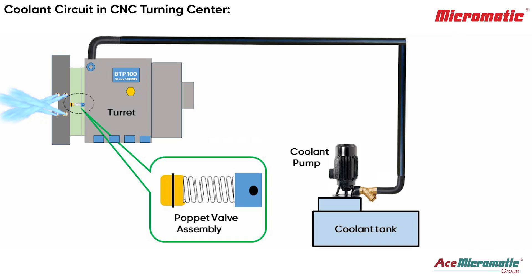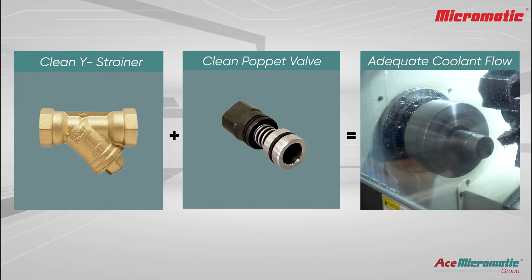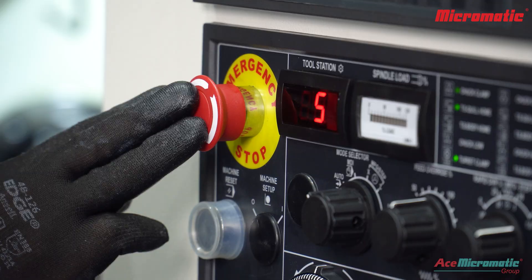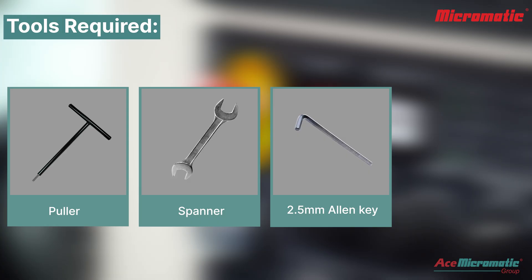The valve button is easily replaceable. Both the vise strainer and the puppet valve components work together to filter chips and control coolant flow. First, make sure the machine is turned off and safe to work on. Tools required: puller, spanner, allen key, and air gun.